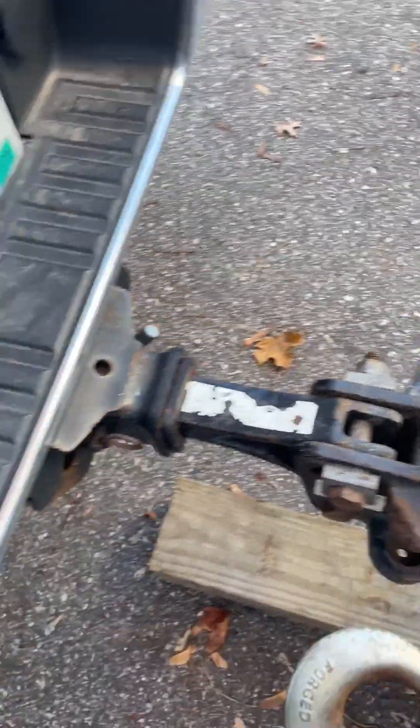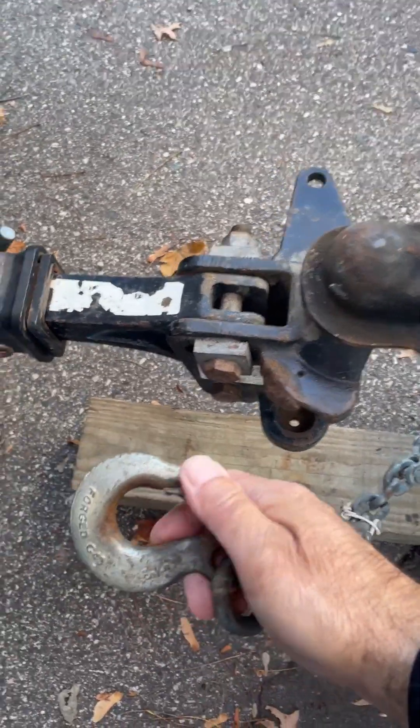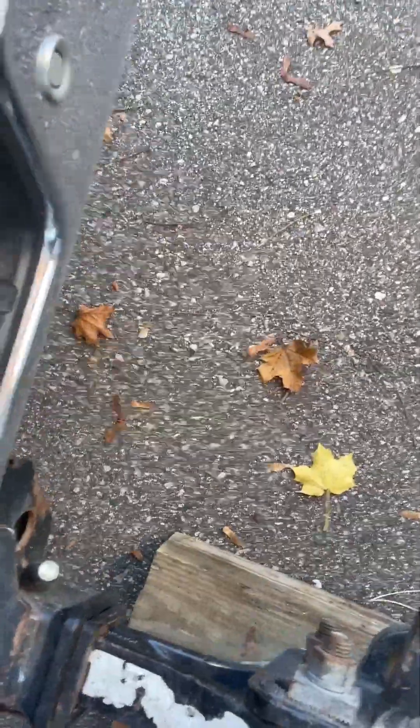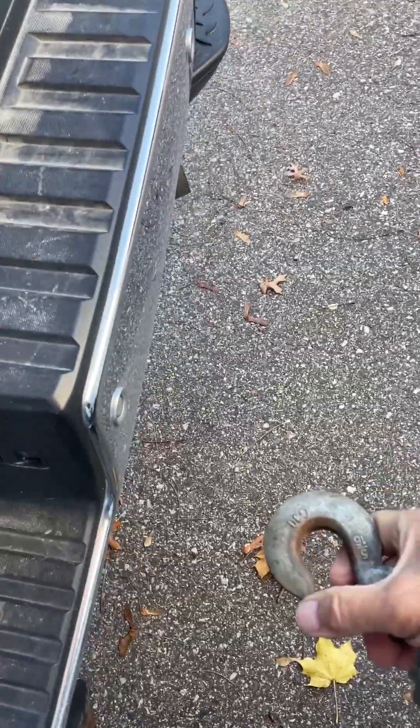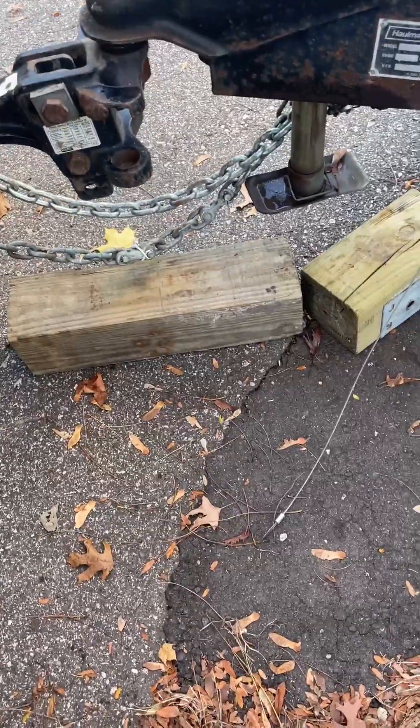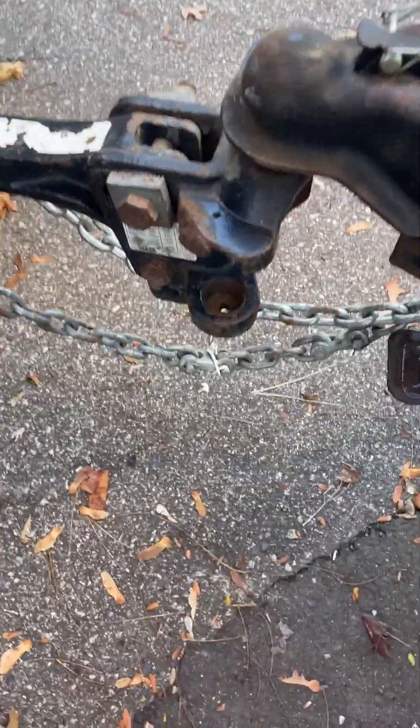Then I've got two safety chains. I'm going to hook up one to each side. There, I've got one on each side. Notice they're not going to drag on the pavement. I can move these blocks out of the way now. So I've got the two safety chains.